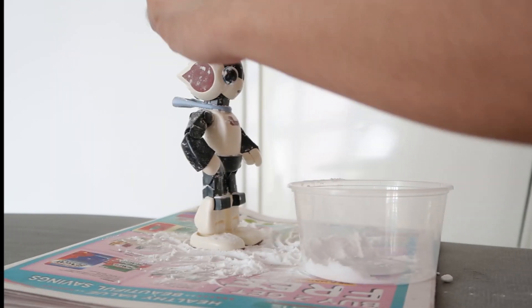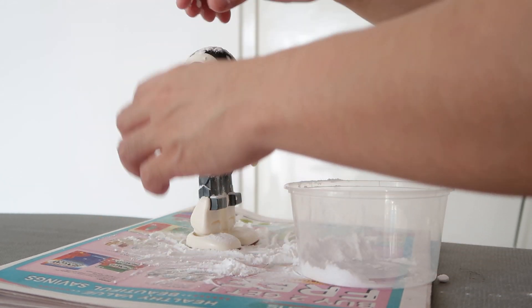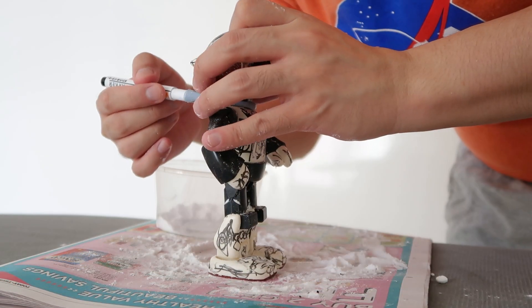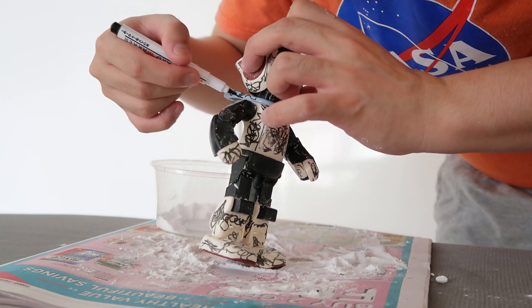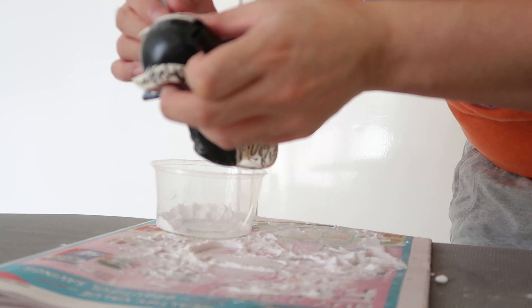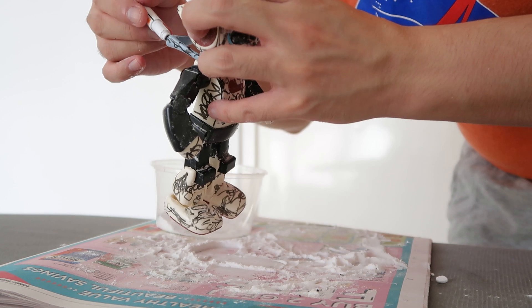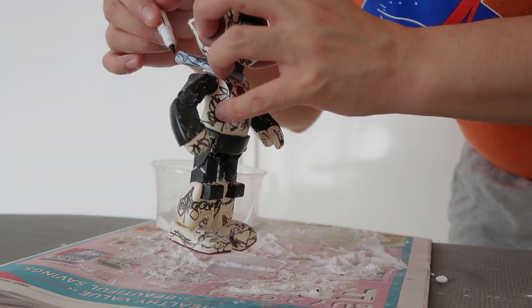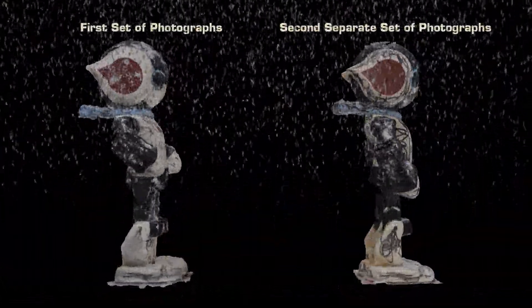All you have to do is mess up the surface so that it is dirty, messy, and not shiny. For my robot toy, I sprinkled baking soda on the black surfaces and used a whiteboard marker to mess up the smooth white surfaces. Taking multiple shots of the same toy again, and with the magic of photogrammetry, these are the final results.